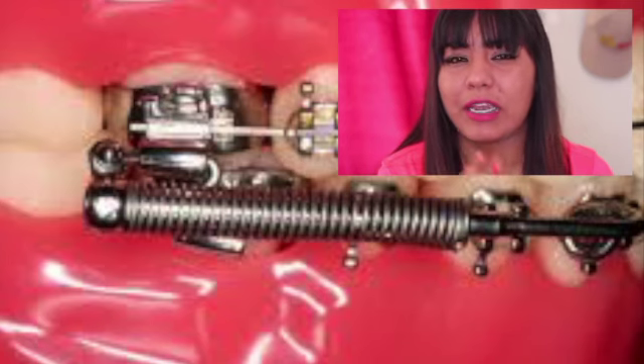My next appointment is in September and they said I only need five more months with my braces. They said the front teeth and the bottom teeth have to line up, and then the front teeth have to overlap the bottom teeth so it could be perfect. Then they're gonna reshape my teeth and they're gonna look good.